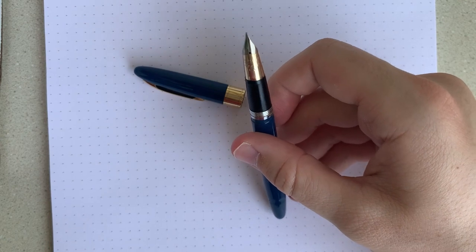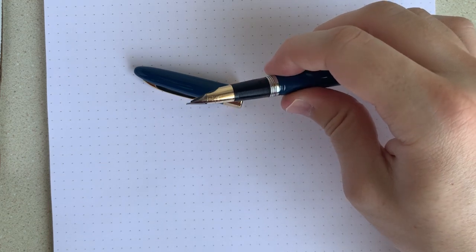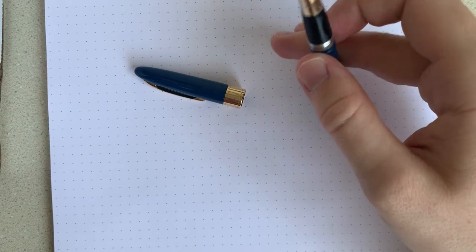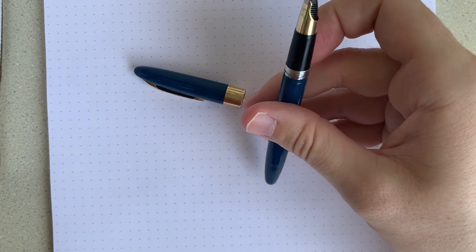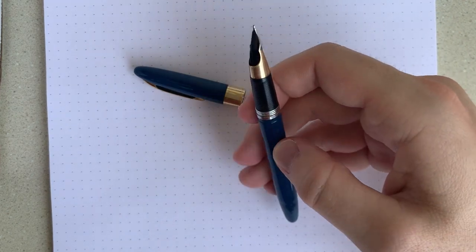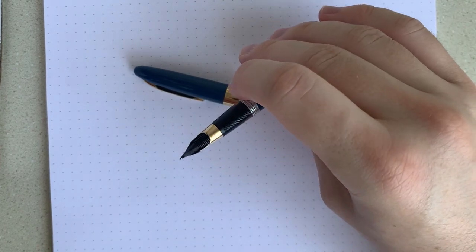It's a little wetter now. I've got it inked with Aurora Black, so it's got good flow. And it's a nice, smooth writer. Like I said, it's great for use in classes, taking down notes, writing in my planner, things like that. And for that reason, it's a pen that I reach for pretty often in my vintage collection. I think that's enough words about that — let's show you this in action.